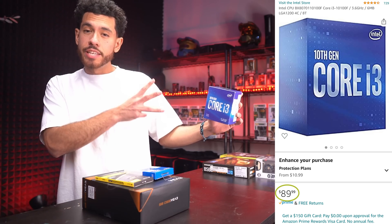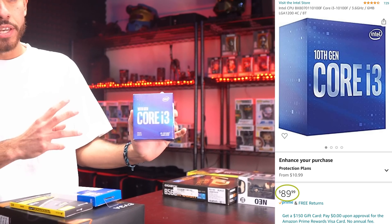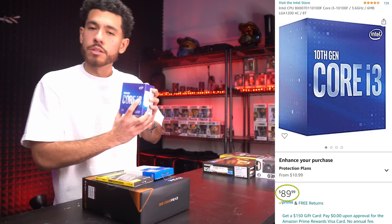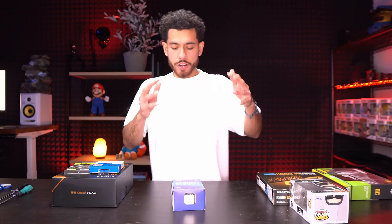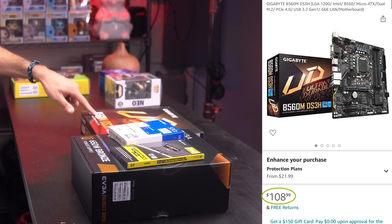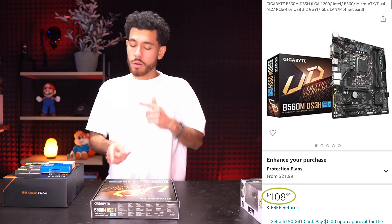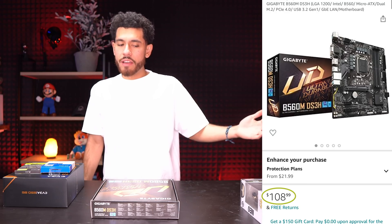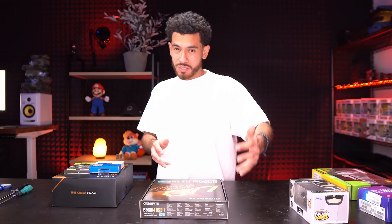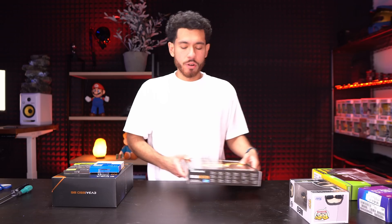For our CPU, we're going with Intel 10th gen — the i3-10100F. It's a 4-core CPU that ran us $90, a very affordable option that will support our GPU. It also comes with a stock heatsink included, so we didn't have to spend more money on a cooler. We're inserting it into the B560 chipset motherboard, which is micro ATX form factor and does not have Wi-Fi. If you want Wi-Fi, you'll need a USB adapter or the Wi-Fi model, which is only a few extra bucks. The motherboard was $110.